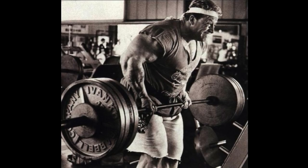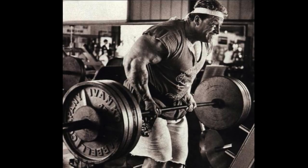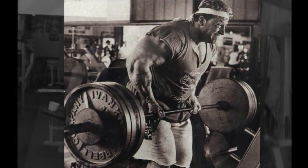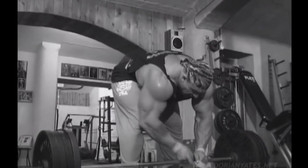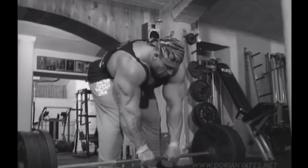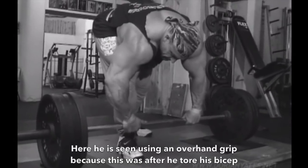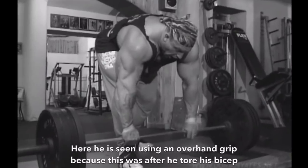First up we've got Dorian Yates with his signature underhand barbell rows, also known as Yates rows. It should be noted that these are, technically speaking, two different movements. Just because you row with an underhand grip doesn't necessarily make it a Yates row, although that is how Dorian preferred to do them because it places the biceps in a mechanically stronger position. The main thing that distinguishes a Yates row from a standard barbell row is the more upright posture.